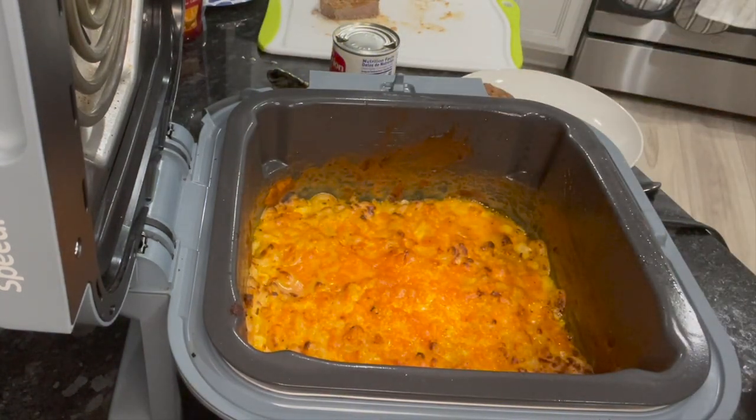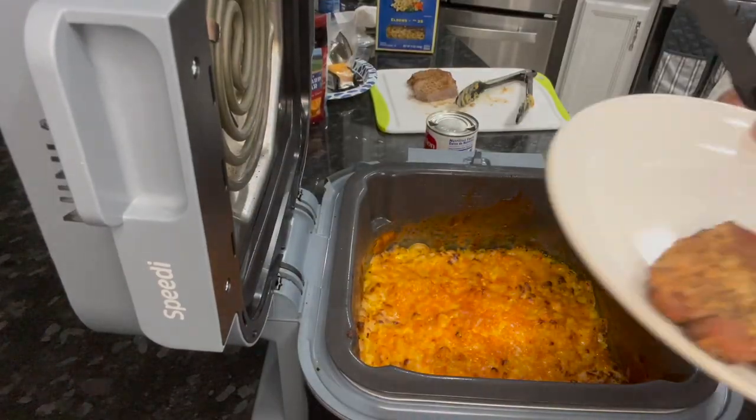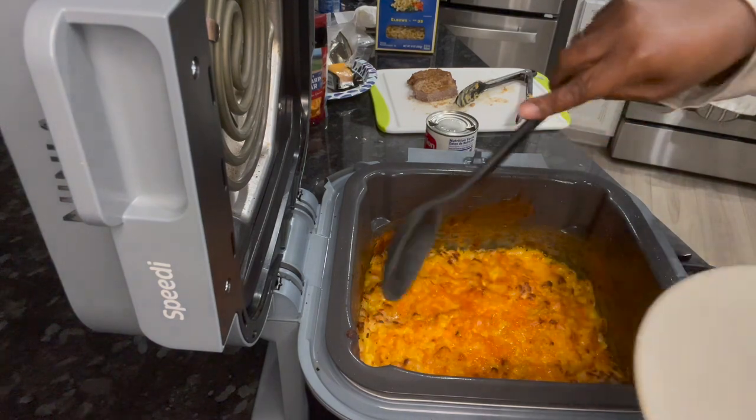Still, ten minutes should do it — maybe ten to twelve minutes and then you'll be okay. Hold on, I'm going to show you what a plate looks like. I'm going to dish some in this plate right here.